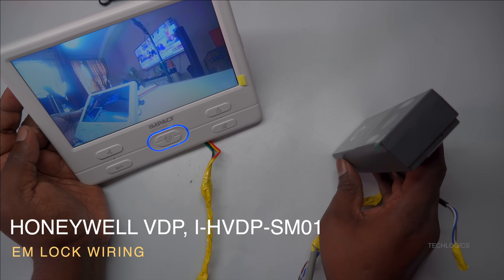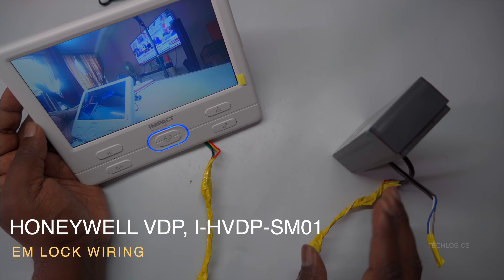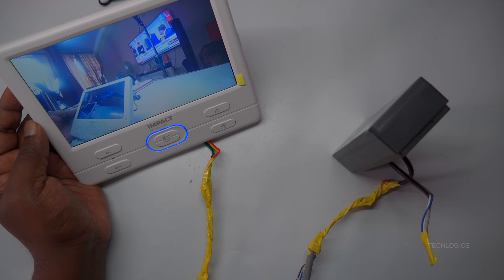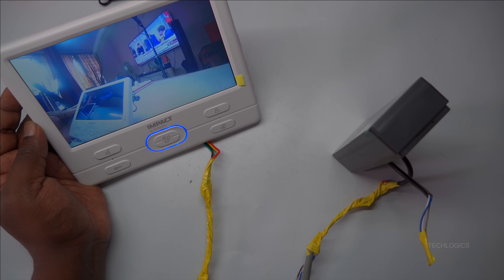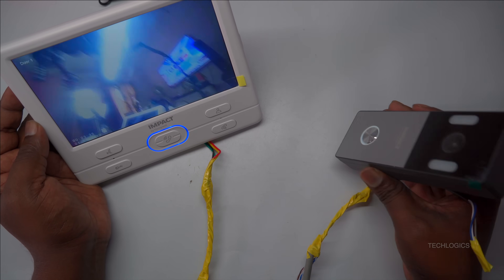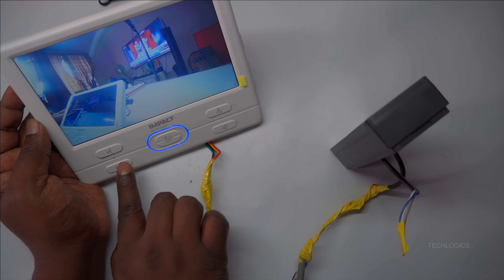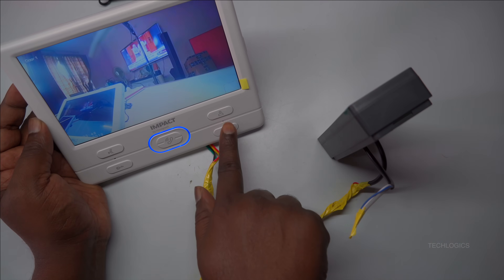Welcome to TechLogix. In this video, part of the Honeywell Impact Analog VDP series, we will demonstrate how to connect an electromagnetic lock to the system using a CAT6 cable. This method ensures a neat, safe, and reliable installation that integrates seamlessly with your existing setup.